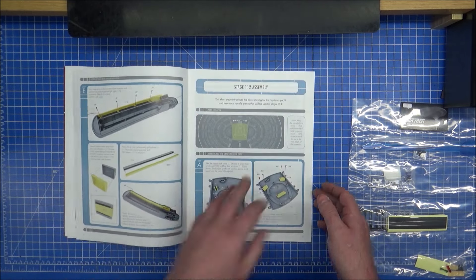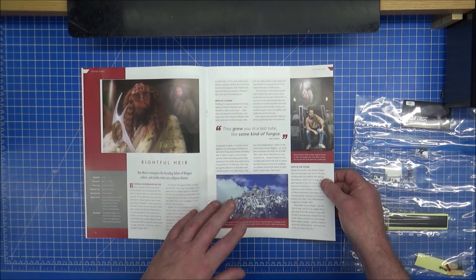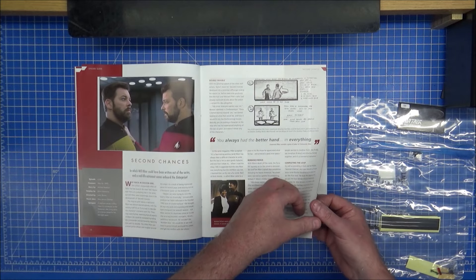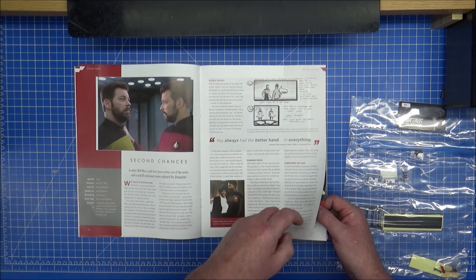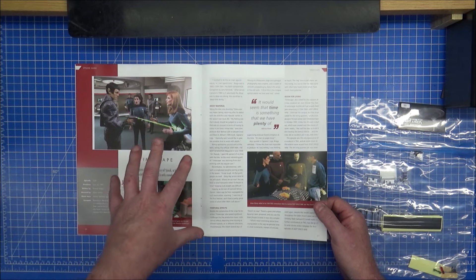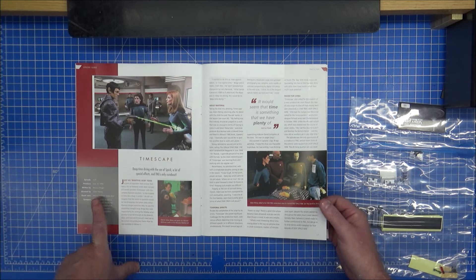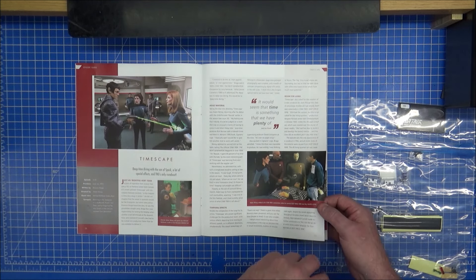We'll go through this very soon on part 111. So we have the synopsis on here - Ro Laren comes back, she's definitely Ro Laren. Hold on - it's Will Riker! No it's not, it's Thomas Riker. Then Timescape - I love that episode because everything was just frozen and it was a really good fun episode, and it was done by Adam Nimoy, Leonard Nimoy's son - Mr. Spock's son.